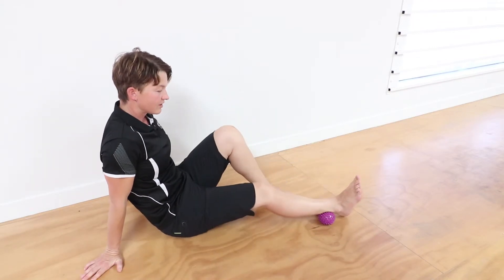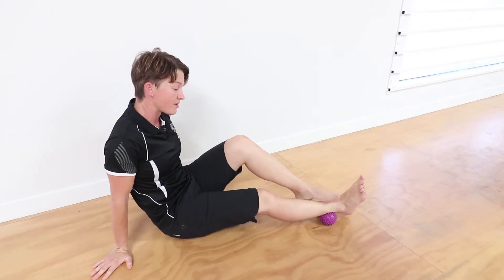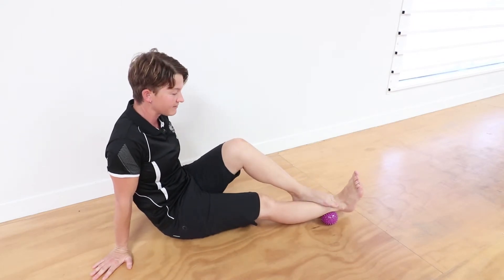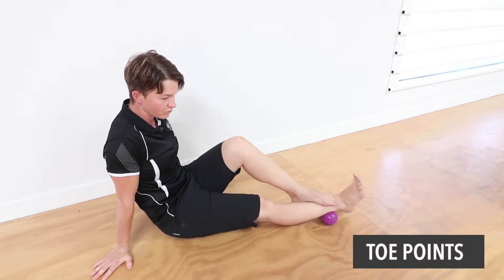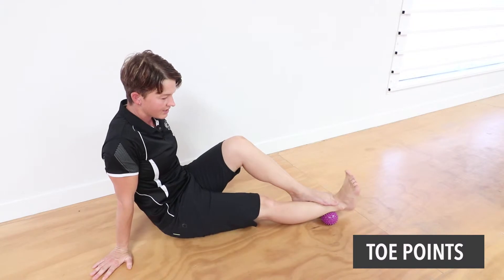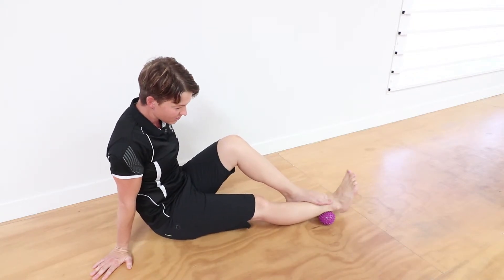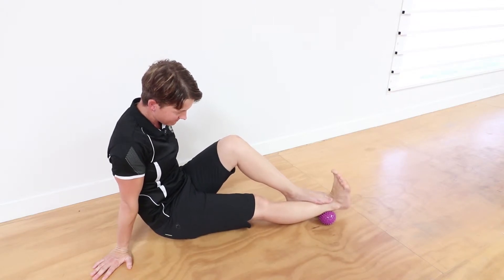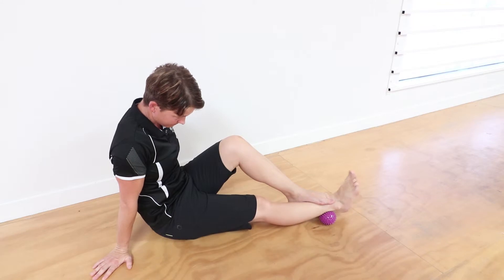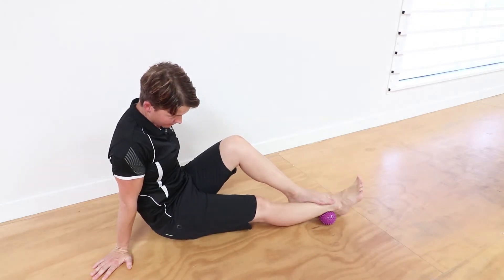We're going to push down through the Achilles if needed. If it's too sore, you can back off and just do it without the extra pressure. You're going to point the toes away and then towards you, away and then towards you, nice and slow. You're pretty much grinding that tissue down into the ball, so it can be a bit uncomfortable. You don't go too hard with this one, but there will be some discomfort.